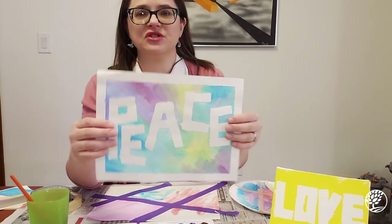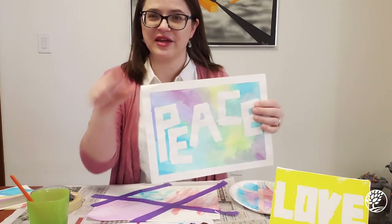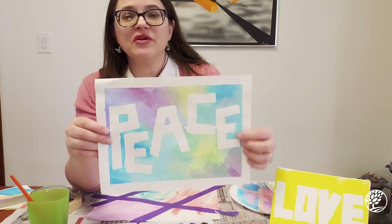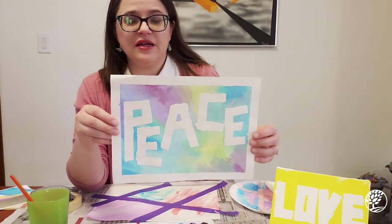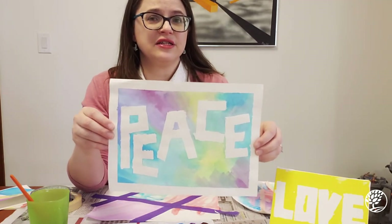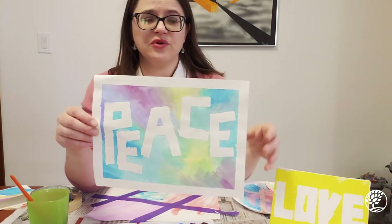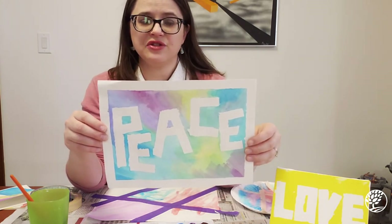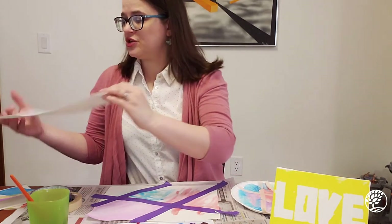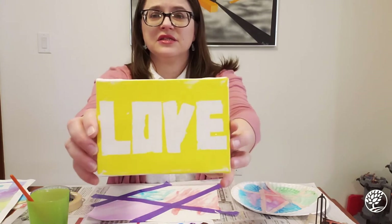Here's another example showing words done with tape resist. The letters look blocky because tape is rectangular, but you can put different words in place. This kind of project is really nice as something you might want to gift to grandparents or others.